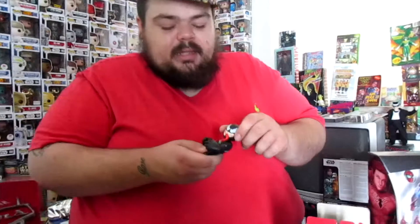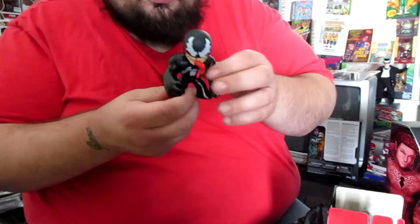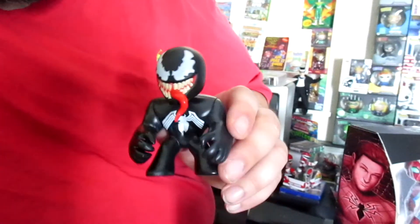It's looking kind of dark in here, can't even make out what's in there — probably because it's a symbiote. And look who I got. Venom! Definitely happy that I got Venom. He's definitely one of the best villains out there. Growing up in the 90s, he was very prominent in the Spider-Man comic books and he really took over Marvel Comics for a while. Venom's just a dope character.